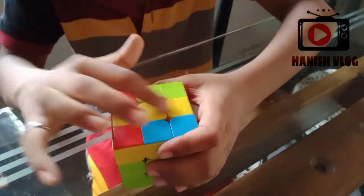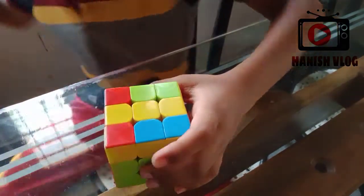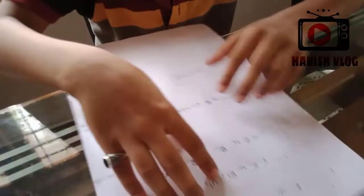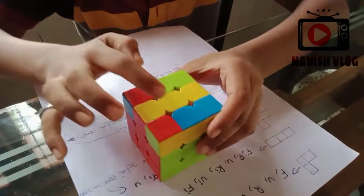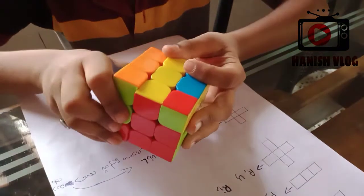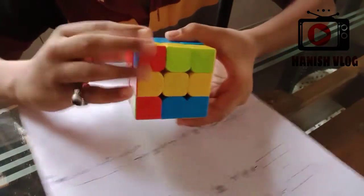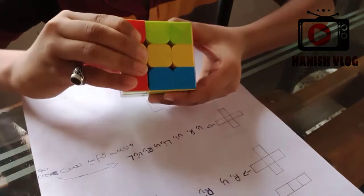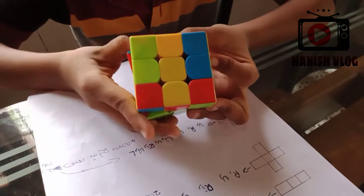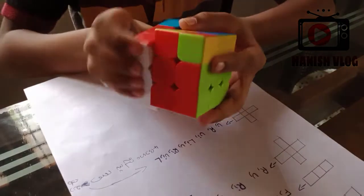I am going to show you this. What do you think of this? This is the same. I am going to show you this shape. You can show you this. R is left. U is left. R is left.